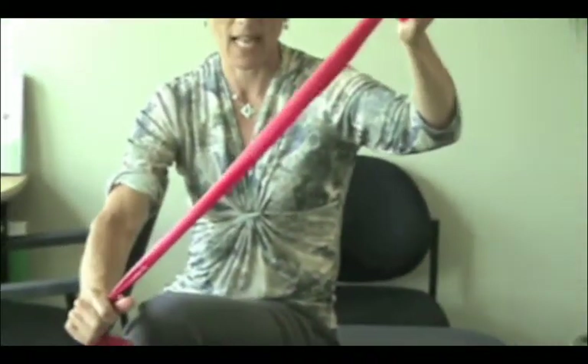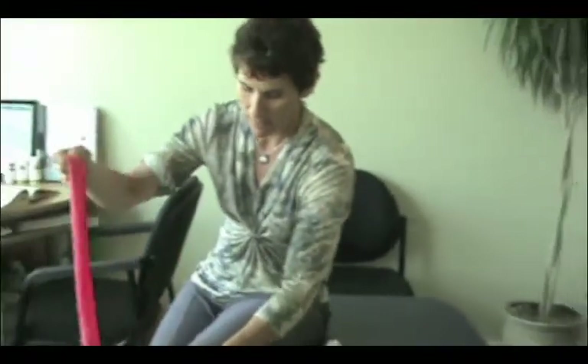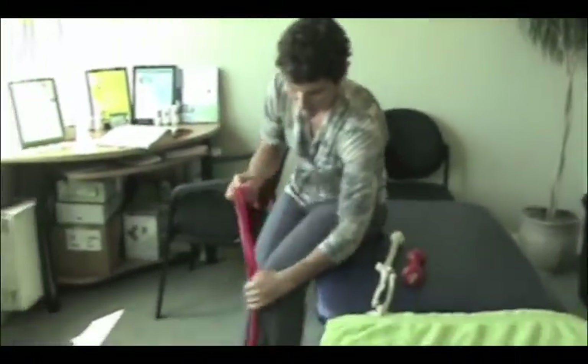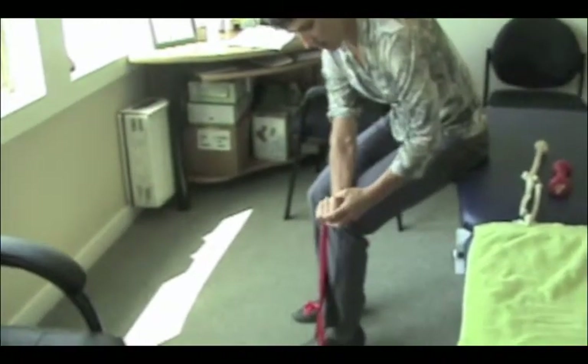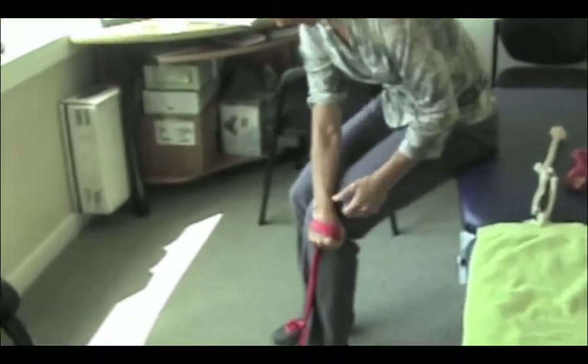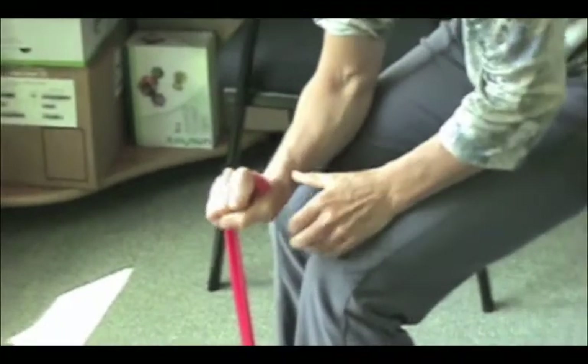Sometimes you can do it with an elastic band — if you don't have a weight but you have one of these elastic bands, you can do it that way. Lift up, lower down. Lift up, lower down.